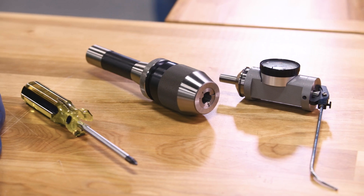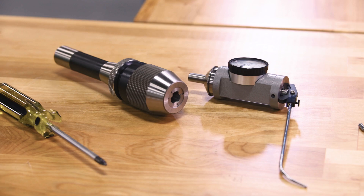Hello and welcome to another edition of Grainger Ask the Experts. Today we're going to talk about how to tram the head of a manual milling machine. By tramming the head, we're going to bring the head of the machine into a perpendicular orientation with the machine table.